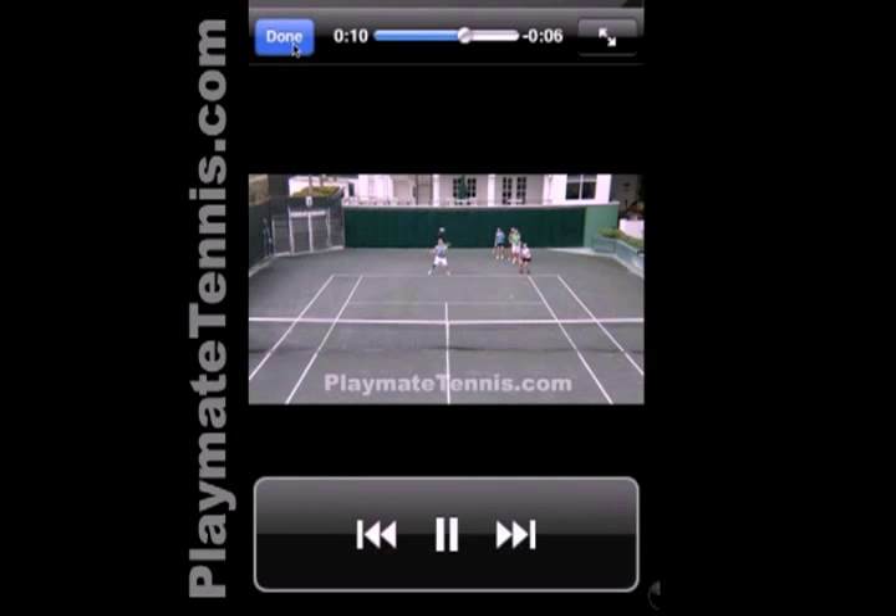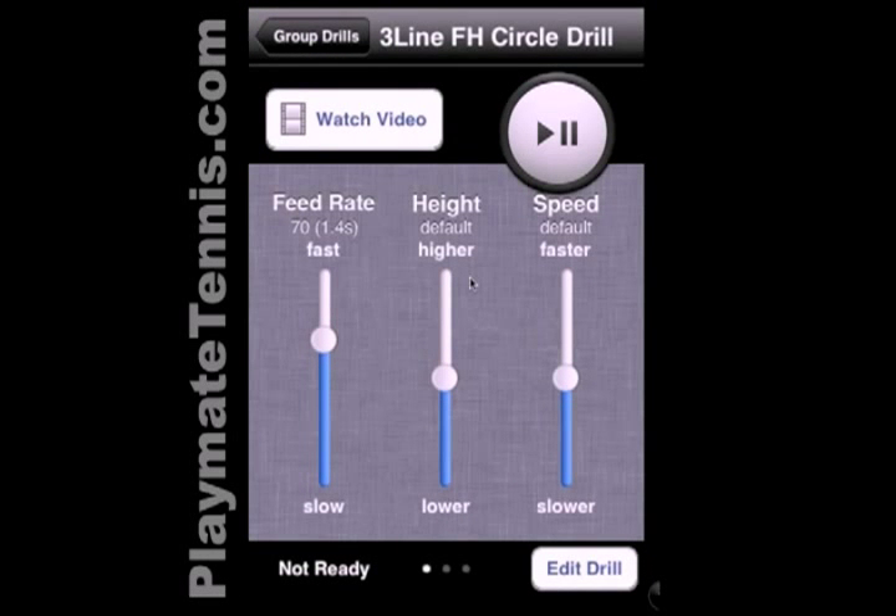After you're done watching the drill, you can hit Done and the machine is all ready to go. So you hit Play, and you can go ahead and run this drill with a group of players.